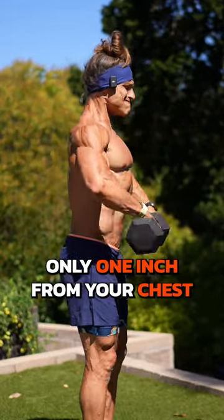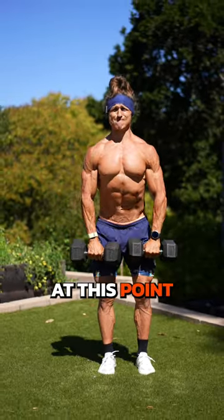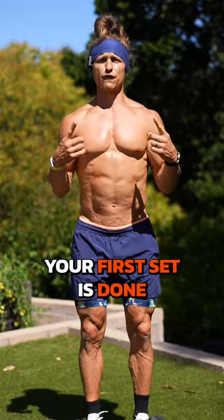bring them closer to the body, only one inch from your chest, and keep going. And once you reach failure at this point, your first set is done.